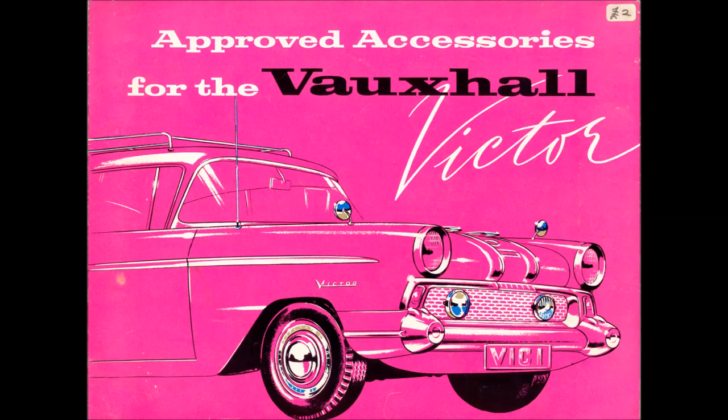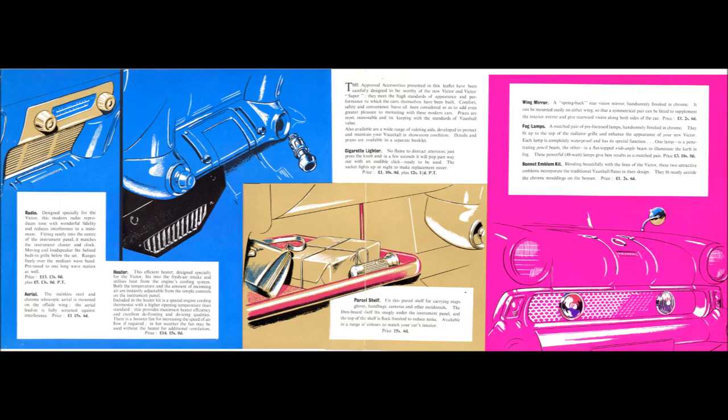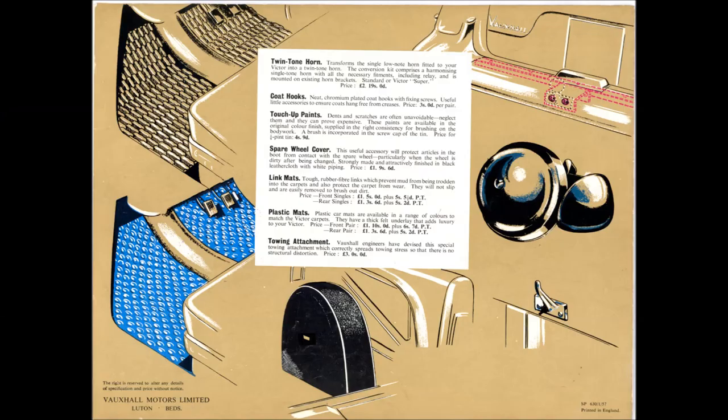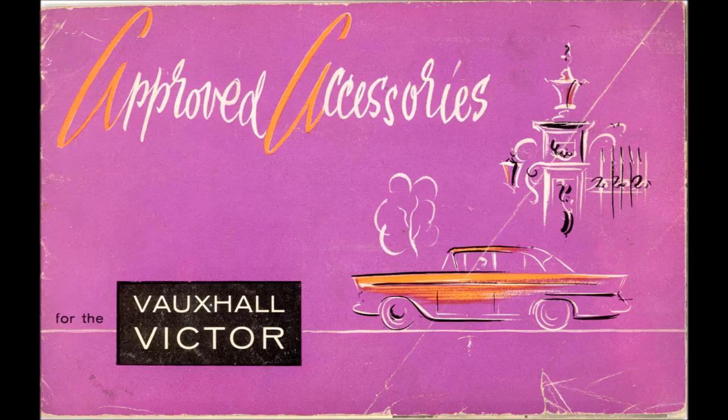That's the models done — now let's get on to what we're really interested in: the approved accessories. This is the original accessory brochure printed in January 1957. Of course there's no reference to Series 1 or Series 2 because there weren't any. I've joined two pictures together so you can see what it looks like opened up. That ends the Series 1 brochure, and now we move on to the Series 2 brochure, which really includes the Series 1 anyway.